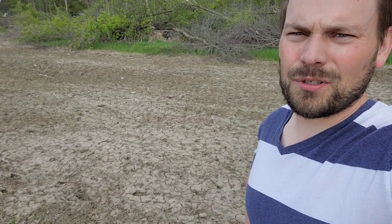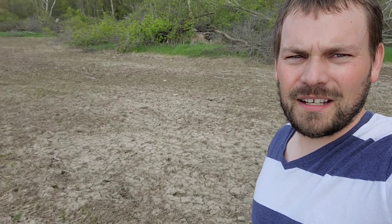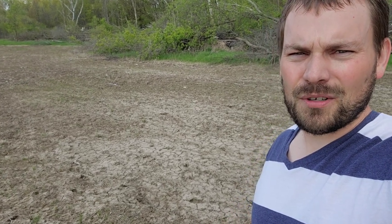Here in Minnesota, the switchgrass tends to pop mid to late May. It's May 24th today and our switchgrass is up. I'm pretty far north, so if it's germinating here, odds are it's germinating where you're at too. I just want to take a second and show you how to determine if you have newly germinated switchgrass.